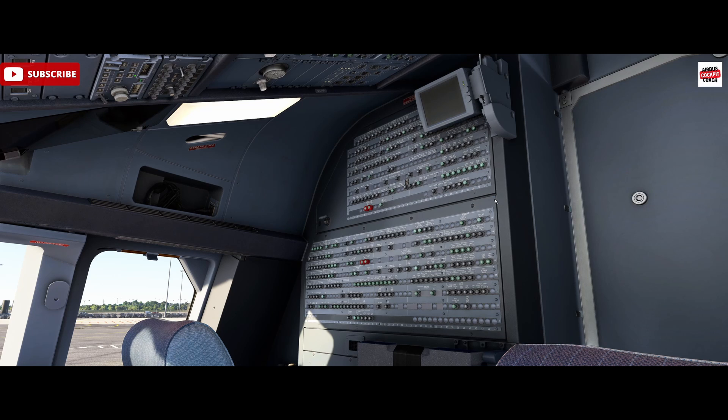That's circuit breakers. You can play around with these and generate some interesting failure scenarios. I know we have the failure system within the EFB, but I'm not sure if you can take out the same things with that as you can here with the circuit breakers. You can create some scenarios, and it is common to have circuit breakers pop in the real world. Hope you found that interesting — any questions, drop them in the chat. Please like and subscribe and look out for future content. Thanks for watching.